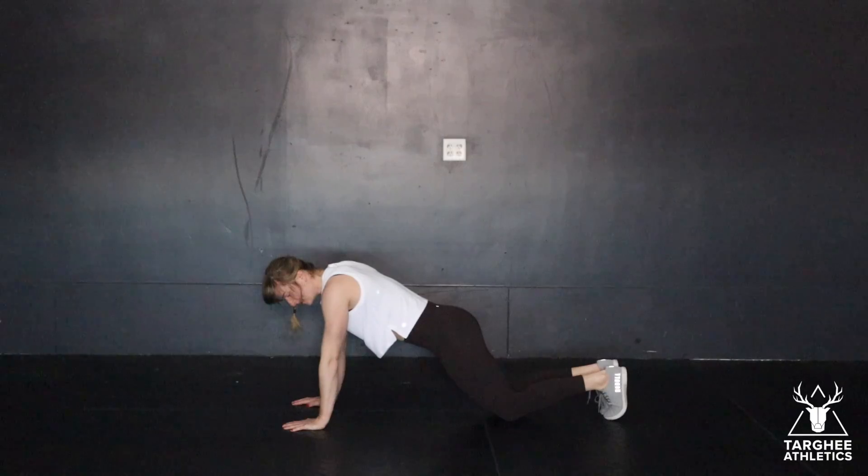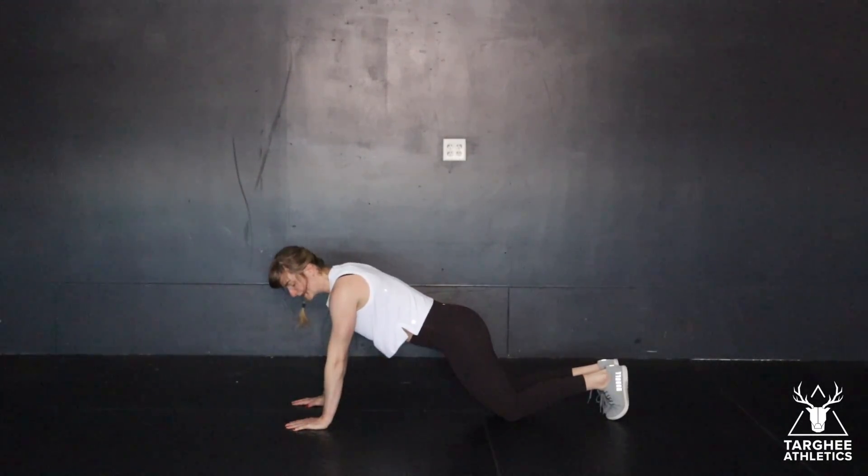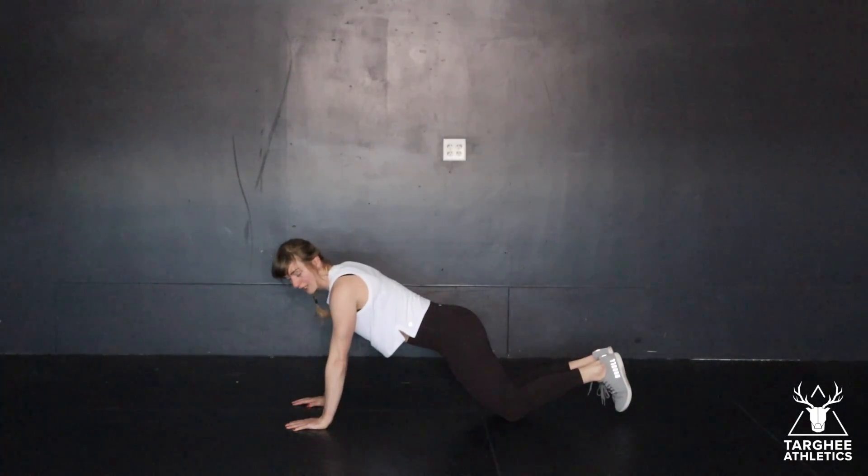If you need to, of course, dropping to your knees and then same thing here — all the way down, all the way up.